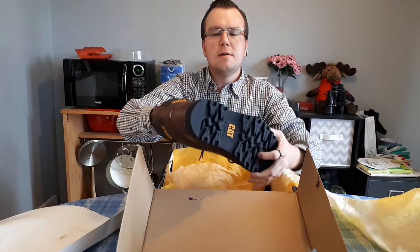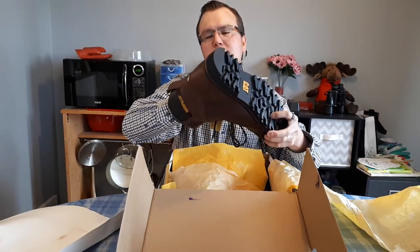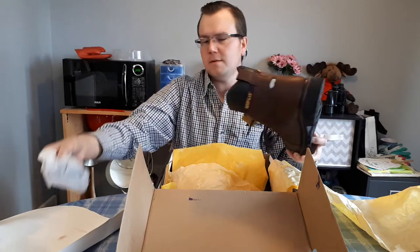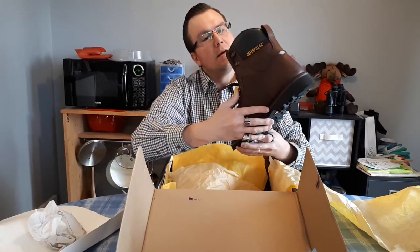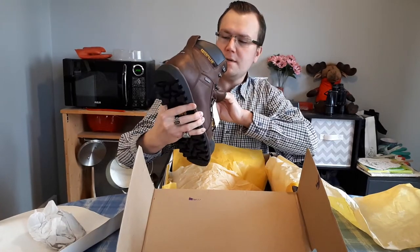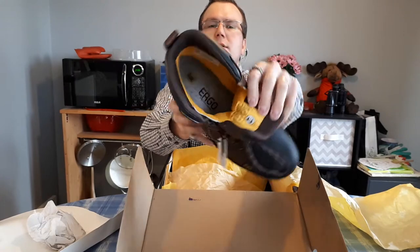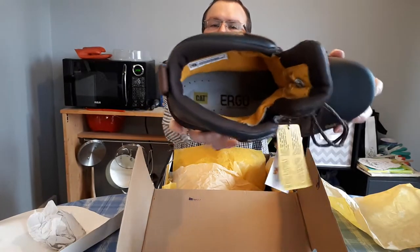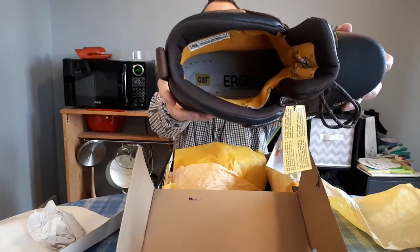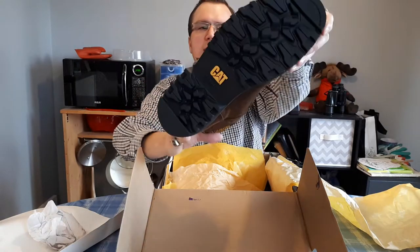Let's pull the paper out of the inside. These are CSA approved footwear and they have ergonomic comfort, as you can see inside.